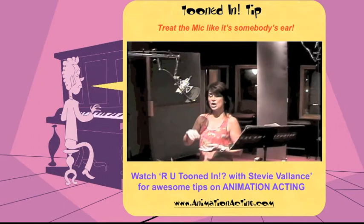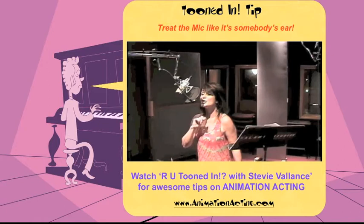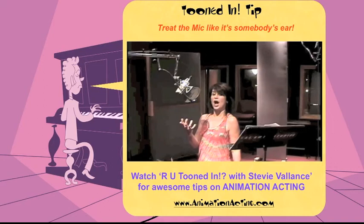So if you're going to yell really loud, yell really loud. And if you're going to talk really softly, talk really softly. Just move in like it's somebody's ear when you're talking softly, and move back about this far when you're yelling really loud. And that's the only microphone technique you'll ever need to know.